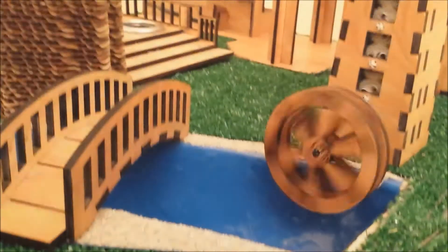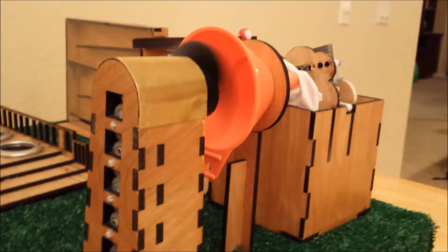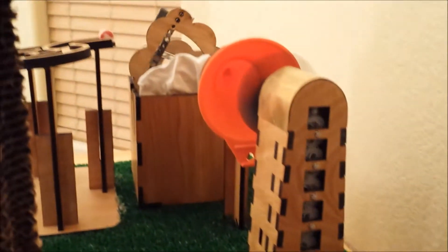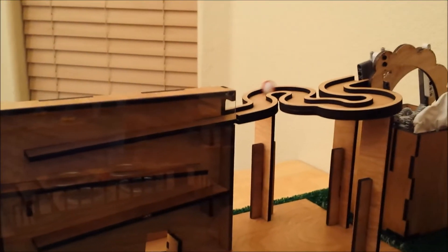With the water released, the water mill now turns, which turns the fan. This takes the evaporated moisture and cools it so it forms clouds. And as the cloud inflates, it knocks the marble to then activate the next stage.